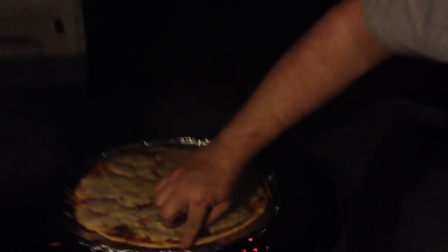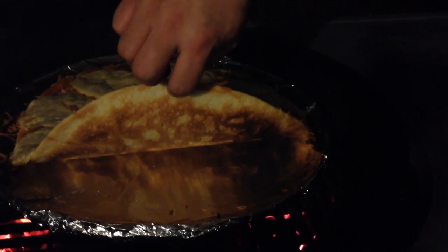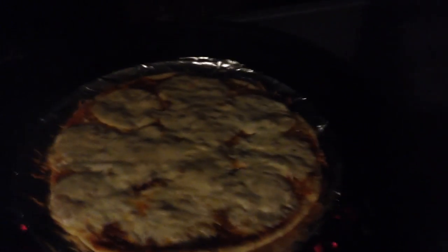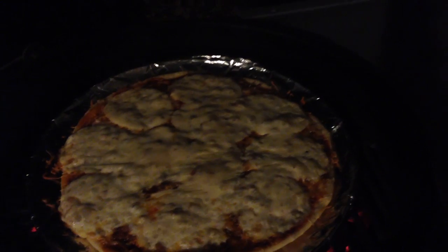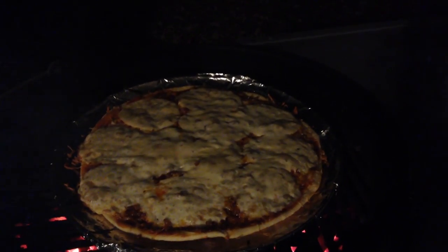It's been out here about 10 minutes at about 500 degrees. I'm about to pull this off — just want to take a peek at this crust. You can get a nice golden crust without the pizza stone. I'm going to get this off and back in the house and we'll meet you in there when we're slicing it up.